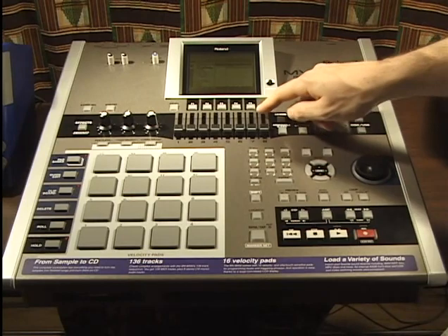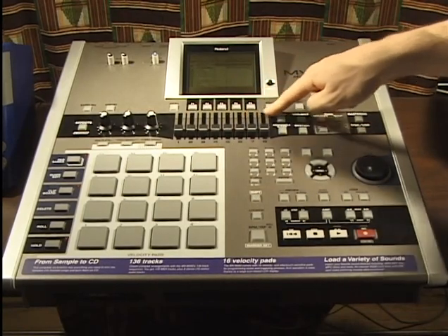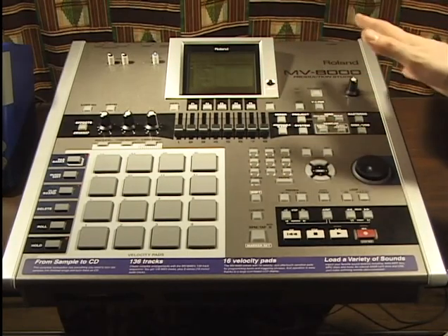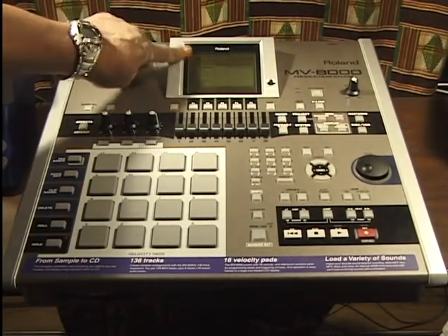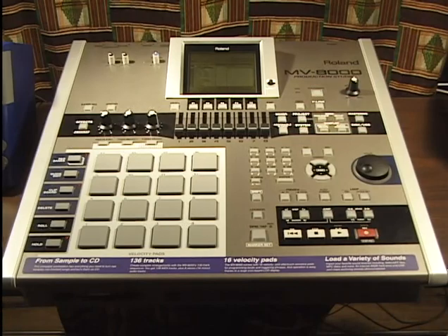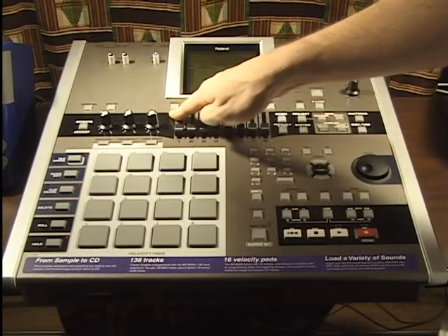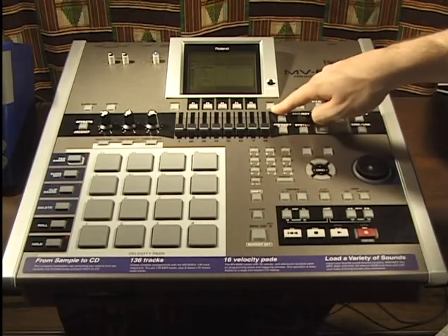Moving on, we have the section underneath our screen: Menu, F1, F2, F3, F4, F5, and Exit. F1 through F5 correspond to whatever is on the screen — look right above each button to see what function it does. These are extra functions for certain pages; in a sequence section, for example, you could have track name or media options. Menu will light up when you're on certain parameters indicating a menu is available. Exit takes you out to the previous menu.